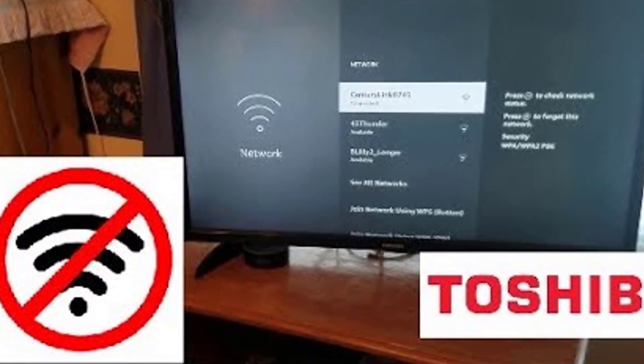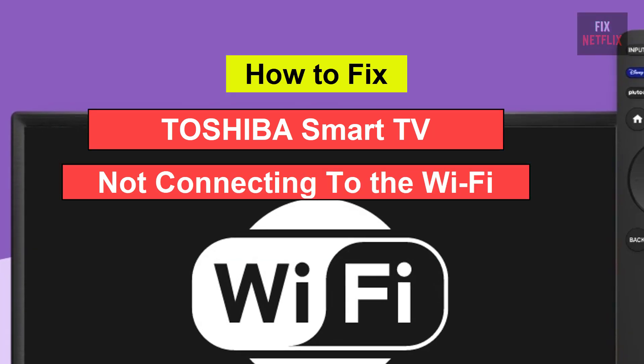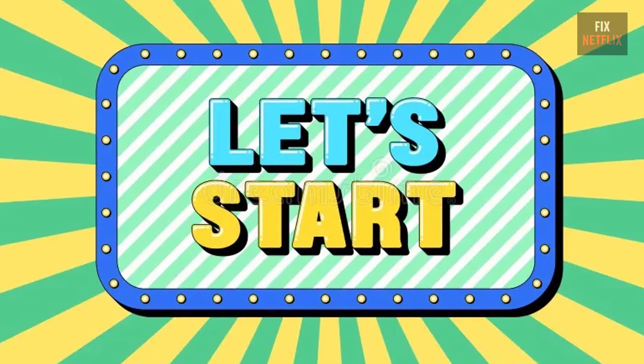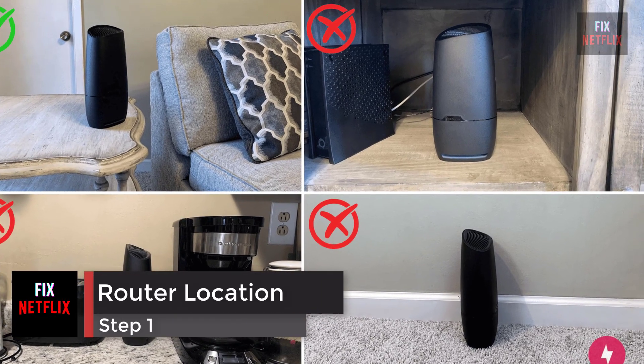Hello everyone, if you're facing the frustrating issue of your smart TV not connecting to the Wi-Fi, you're not alone. There could be several reasons behind this problem, but let's start with the basics.